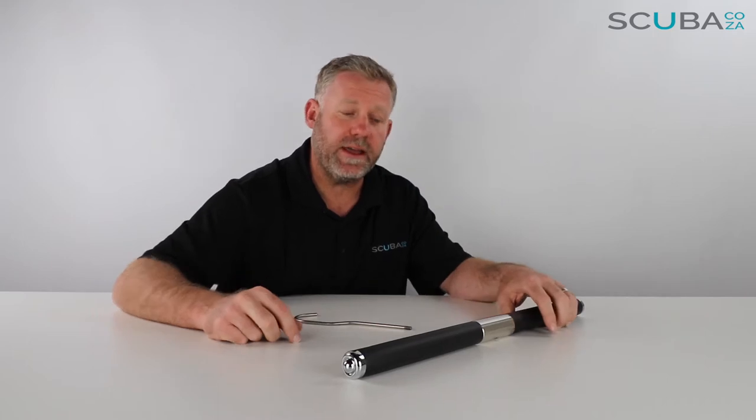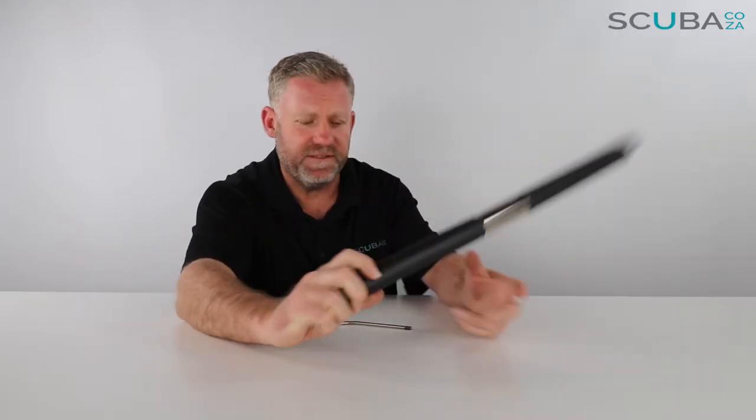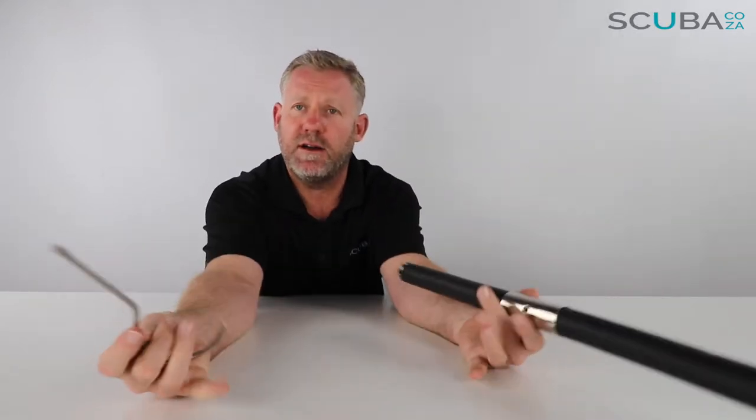Hey guys, you're with me Kevin, your scuba professional, and today we're here to have a quick look at the Mares flexible foam hanger that we've got available on our site.